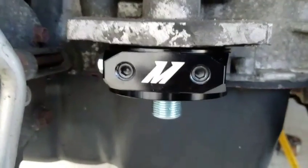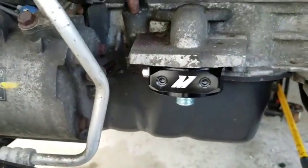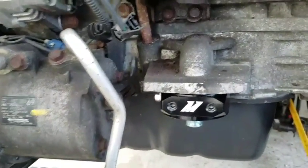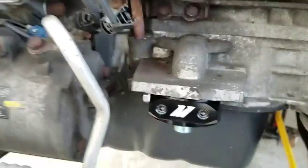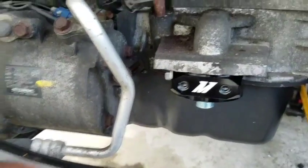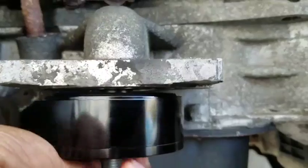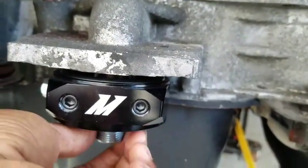Alright YouTube, just installed this Mishimoto sandwich adapter. I said I was going to do that next, but I'm waiting for the better pieces to come in — I'm not going to use that whole screw thing. This is pretty simple to install: you get it and you screw it on right there. This is a whole separate piece, obviously, but if you get the kit you understand.